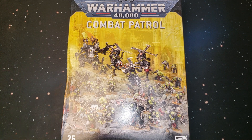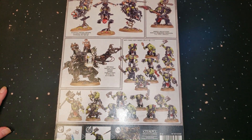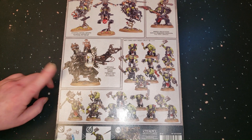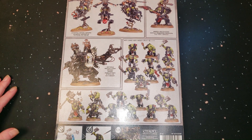All right, here we are. On the back of the box you get three Deff Koptas, one Warboss, one Deff Dread, and you get 20 Boys — and obviously the Nobz that come with the Boys.